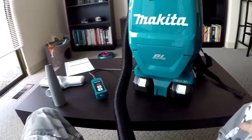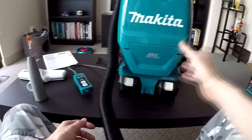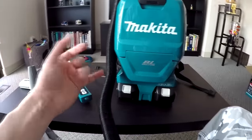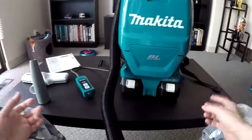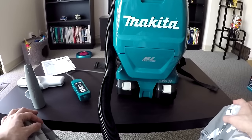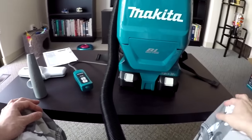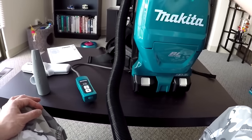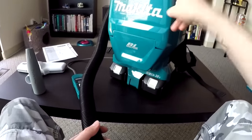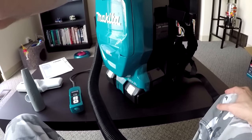Besides those minor points, absolutely phenomenal vacuum for Makita's first backpack vacuum ever — they absolutely nailed it. 36 volts, cordless, HEPA filter, brushless motor. Compared to brushed motors, the brushless motor lasts longer, stays cooler, drains the battery less, and spins faster with higher RPM so suction is stronger. I think Makita did a phenomenal job — if they ever discontinued this vacuum I would go straight to headquarters.